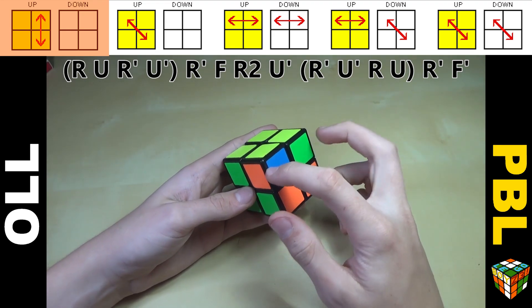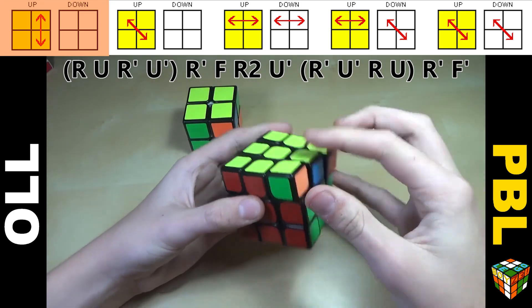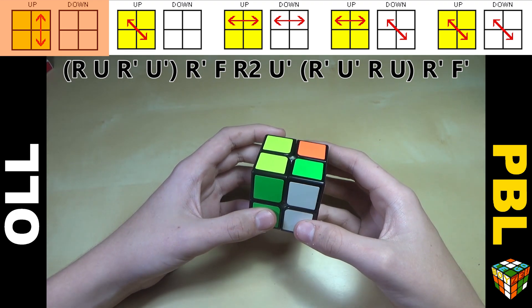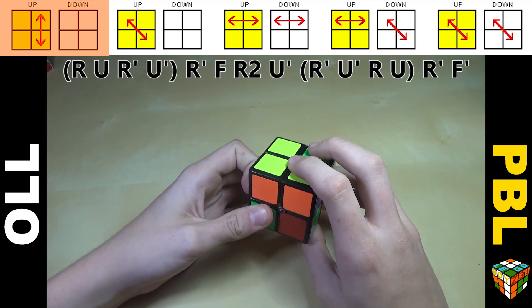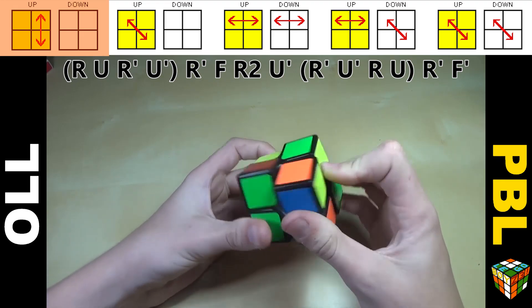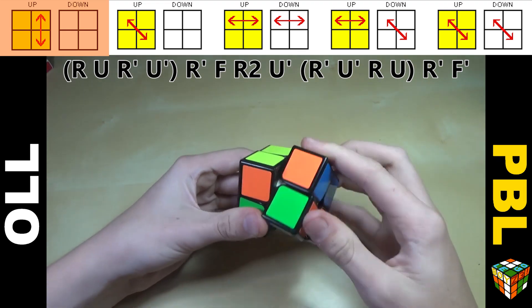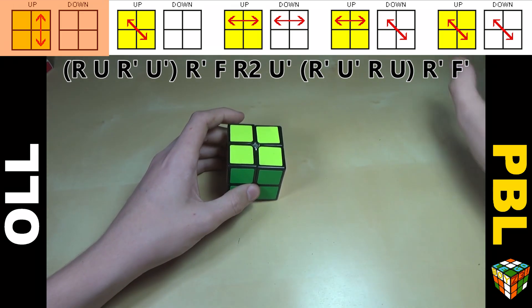The first case is usually solved with a T-perm. On a 3x3, a T-perm switches two corners and two edges around — but because there are no edge pieces on a 2x2, it just switches these two corners. The algorithm is R U R' U' R' F R2 U' R' U' R U R' F'. It seems long at first but you can do it pretty fast. If you prefer a J-perm, that works too — same number of moves, and you'll probably already know these from doing PLL on the 3x3.